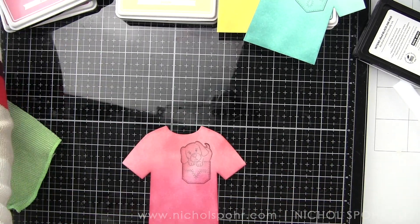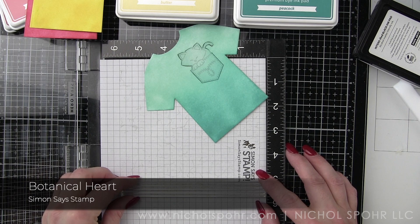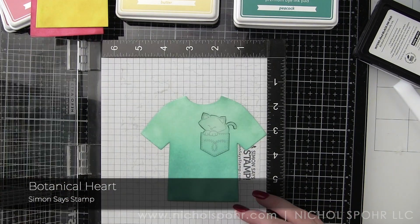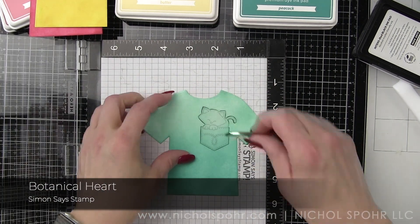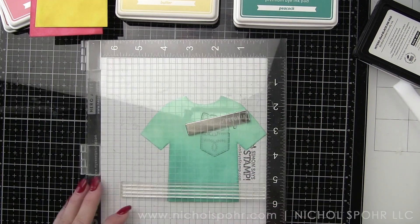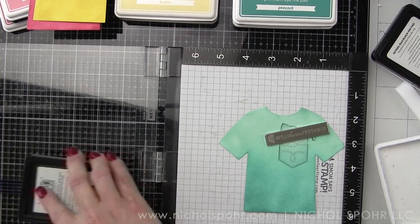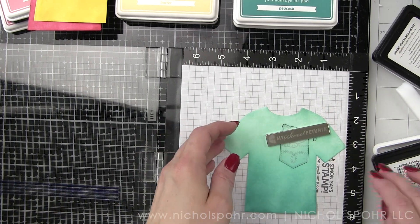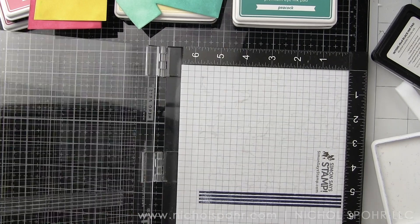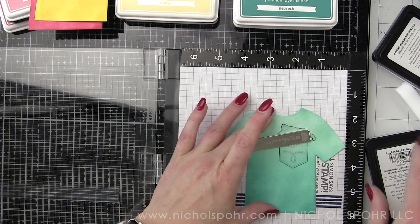Once we have our inking done, let's take our t-shirts back to our Misti and use a stripe from the Simon Says Stamp Botanical Heart Stamp Set. I basically went through my stamp collection looking for stamp sets that might have border stripe stamps. I placed the stripe in the middle of my Misti where I can move my t-shirt up and down without moving the stamp. For the blue t-shirt, we're stamping Lawn Fawn Blue Jay and then Peacock, alternating those just on the lower part of the card along the bottom edge. We're not taking them all the way up to the top.